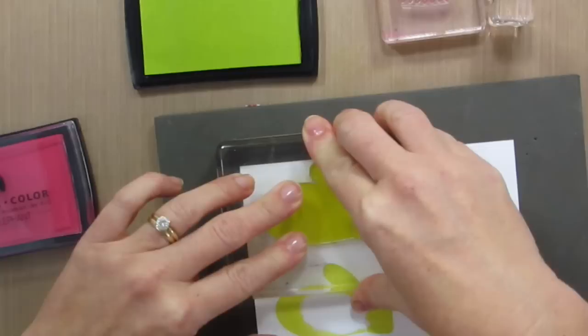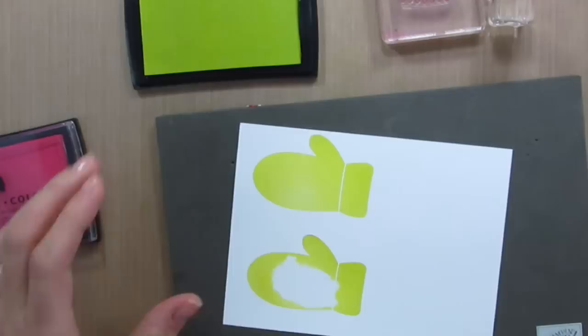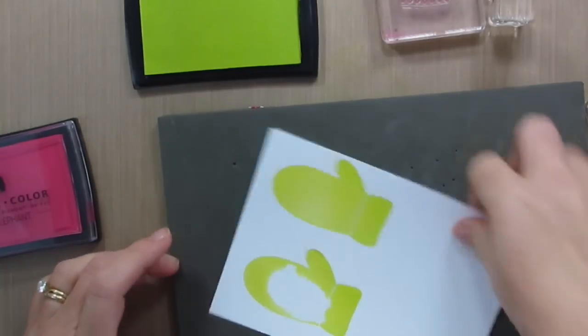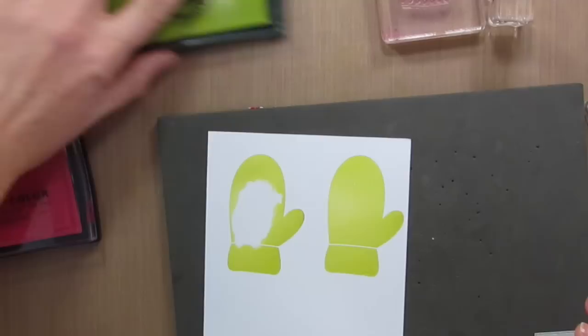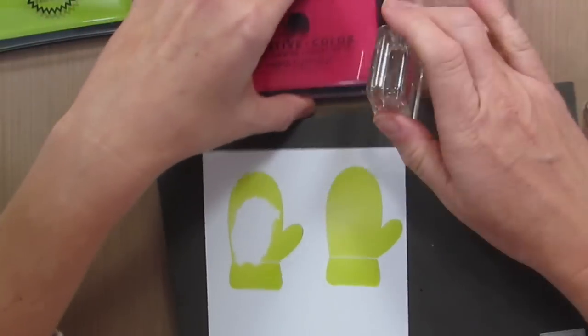This stamp is so big, so it really is a little tricky to get that full impression, and you will see it's a little bit lighter here in the middle, which I actually think is pretty cool because then it's just a natural shading effect.